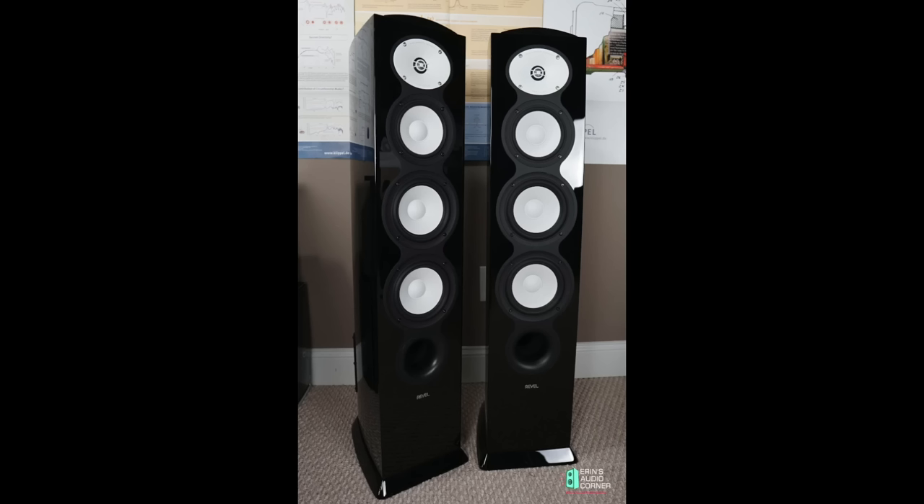Still, with that said, I just love this speaker. It is a smaller brother to one of my favorite all-time speakers, which is the Revel F226BE. I reviewed that about two and a half years ago, and that speaker still stands as one of my favorites.